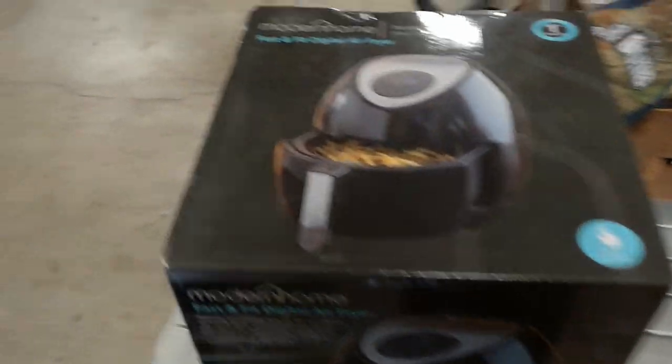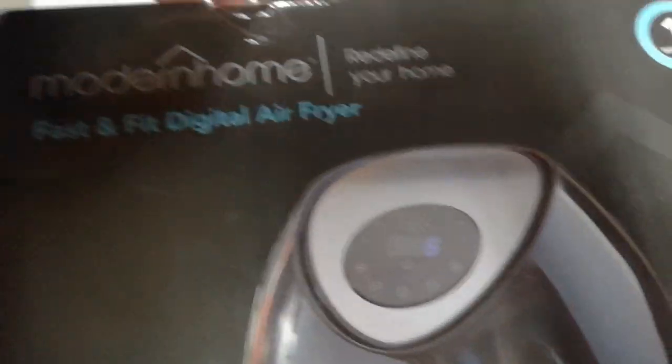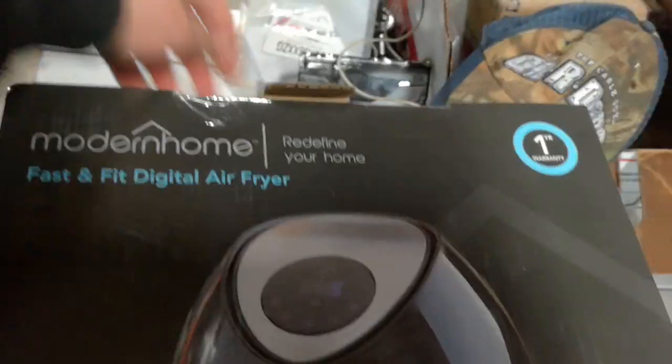Hey y'all, today I'm going to be unboxing and testing the Modern Home Air Fryer. I got this from Home Depot. It's going for about $50, I think right at $50.